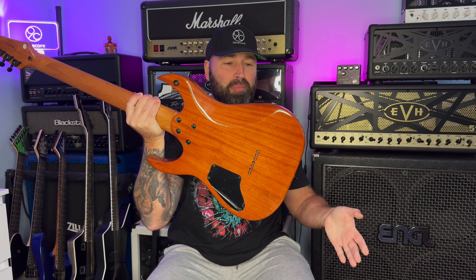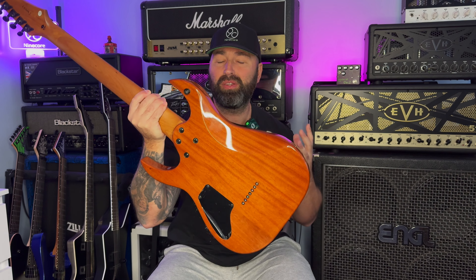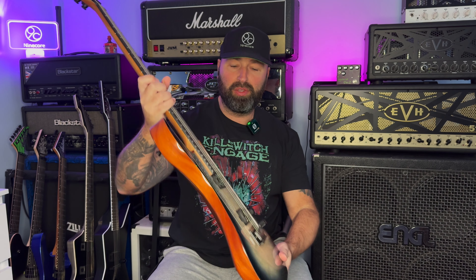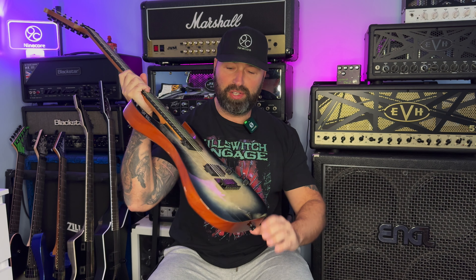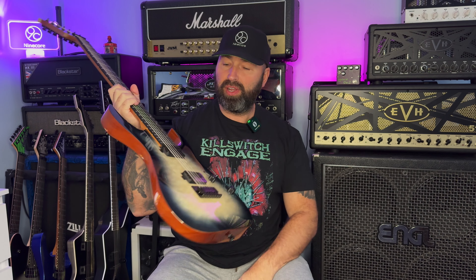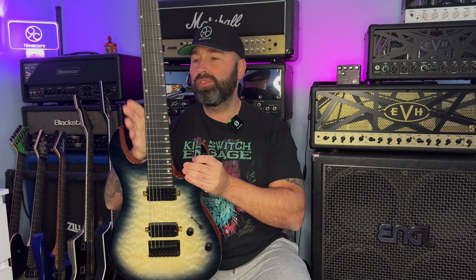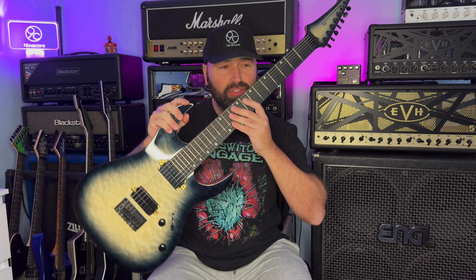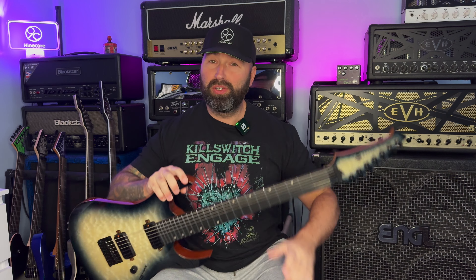I absolutely love the back of the body of the guitar - you can see the mahogany body through the finish. I think it looks absolutely great and blends well with the top as well. This is a veneer on the top - I believe it's a maple veneer and it really does look great. The neck, by the way, is a roasted Canadian maple neck and it looks absolutely gorgeous and smells really good too.